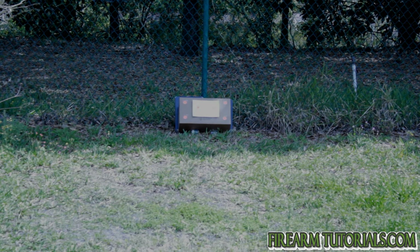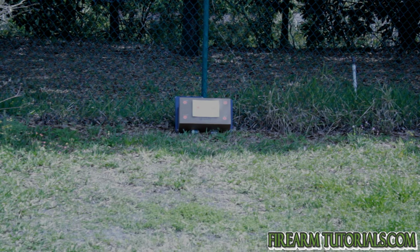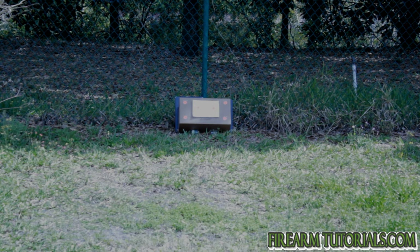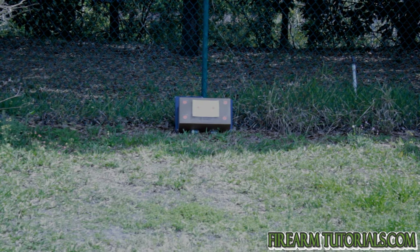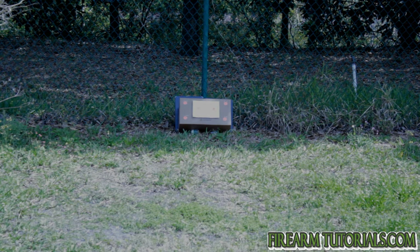Next we've got the Remington .22 Subsonic. I don't know much about it — the box doesn't say what the bullet weight is. Okay, 38 grains, 1,050 feet per second. These are actually hollow points. We're going to go top right — yeah, that was just a tad high, but still works for the purposes of our test.